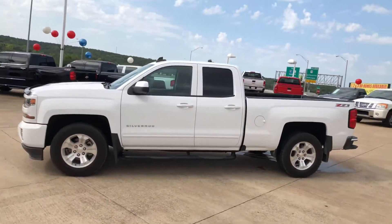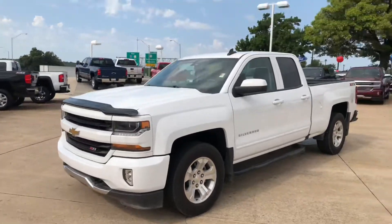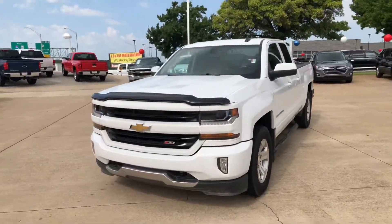Hi Bucket, it's Ryan here at Jim Glover Chevrolet. Just wanted to send you a video of the 2016 Z71 Silverado double cab that you inquired about.